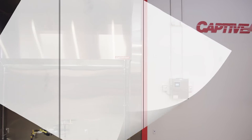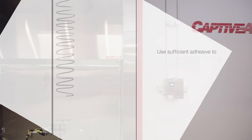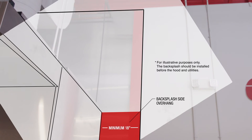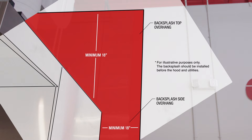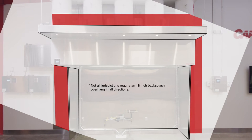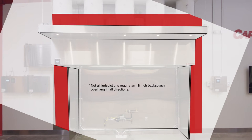You're now ready to install the backsplash using a very generous amount of high-quality construction adhesive. Generally, the backsplash should extend 18 inches to the sides and above the top of the hood to meet clearance-to-combustibles requirements. Confirm your clearance-to-combustibles requirements with your local code officials and by reviewing your construction drawings before installing the backsplash.